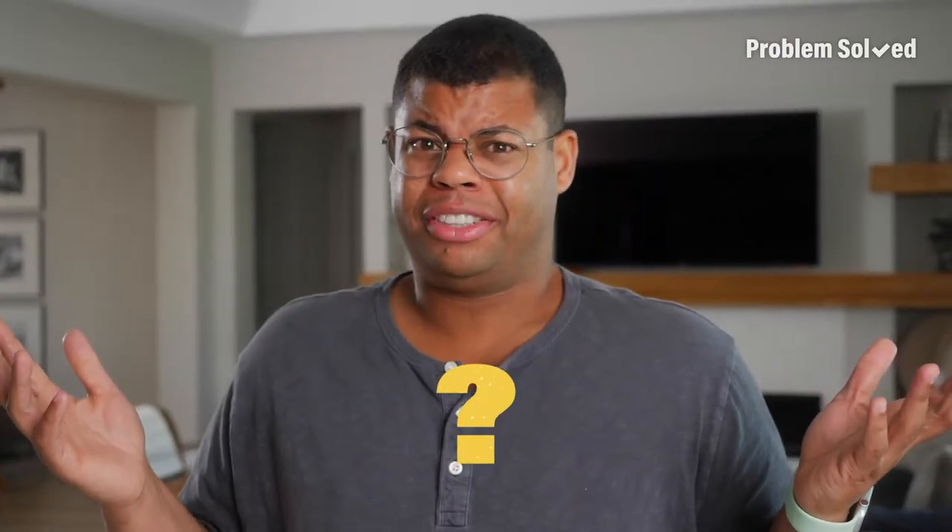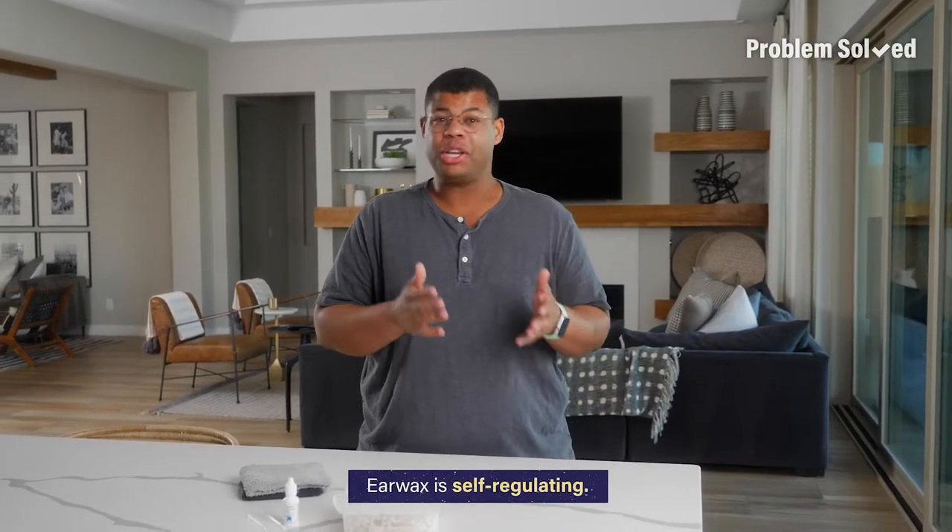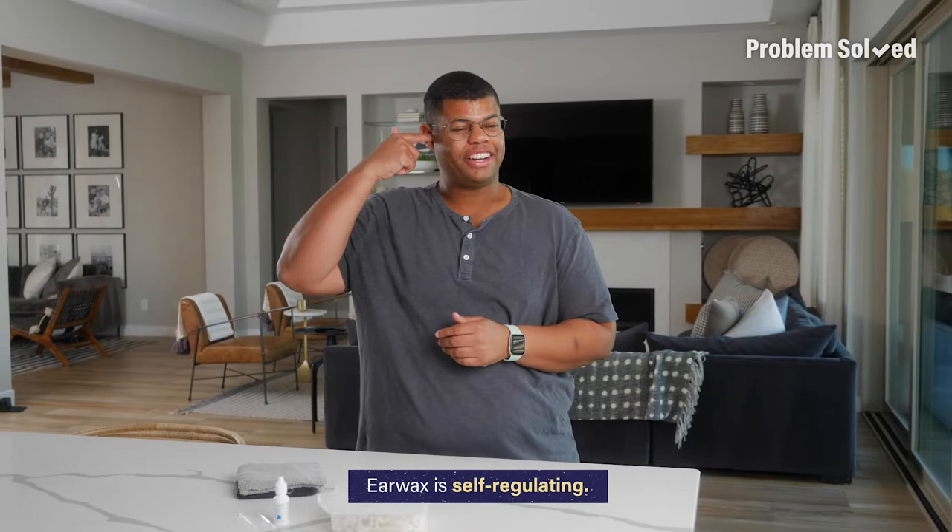Trust me, it's happened to me. So what is the right way to clean your ears? Plot twist — for most people you don't even need to clean inside your ears at all. Earwax is naturally regulating, so there should be no need to clean inside your ear canal.